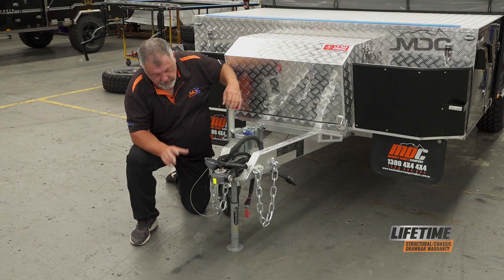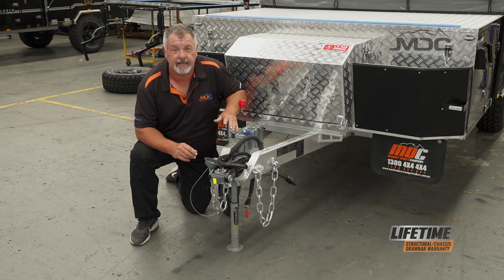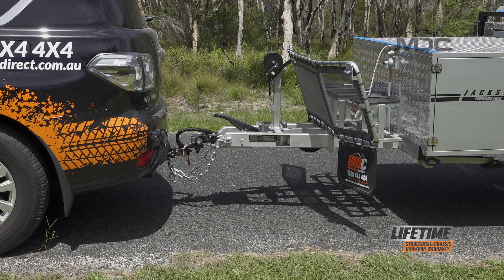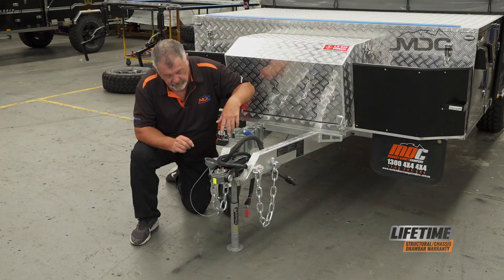Now the total weight of that drawbar is on the ball scale. It will tell me how much downforce I have on the ball coupling, which is ideal to know when you want to set your trailer up to have a 10% ball weight loading. Ideally, to get a caravan or camper to handle sweetly — other than the aspect in which it sits behind your vehicle — you don't want the drawbar up; you want it either level at its highest or slightly downward. You also want to have 10% of the total weight of the caravan or camper resting on the ball of your vehicle.